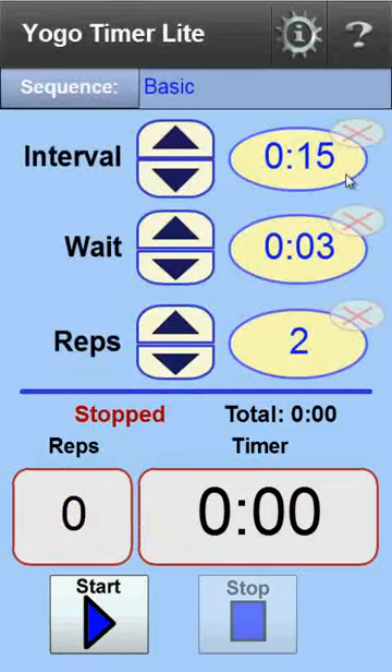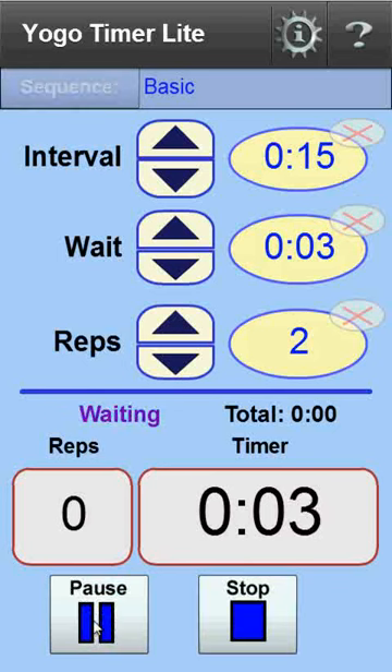When the timer is started, it begins with the wait time to allow you to get into the first pose. Of course, you won't be looking at the timer while it's running, so the interval starts with a bell. Let's give it a try. Here's the initial wait time, the bell, and the interval starts.